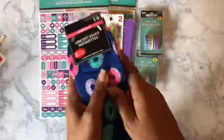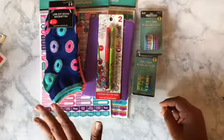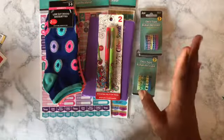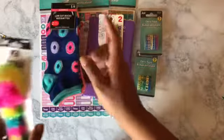I threw in some socks because my family keeps wearing my socks. If I see somebody wearing pink cat socks with hearts, donuts, and stripes — and I have five people in this house — then I'll know who's the one taking my socks. Those were a dollar a piece and you get two pairs in each pack.